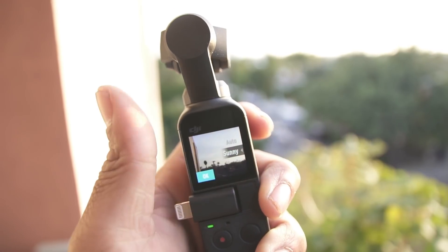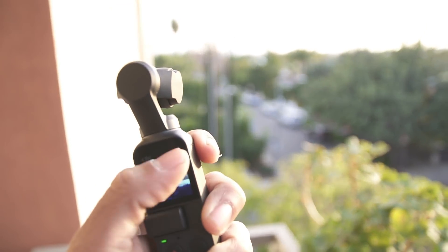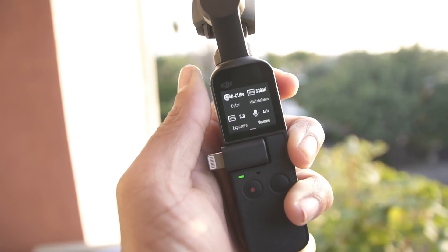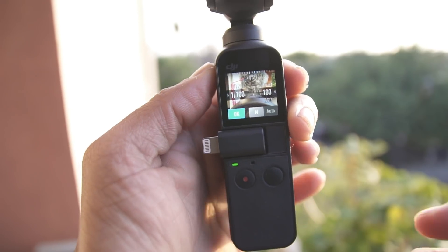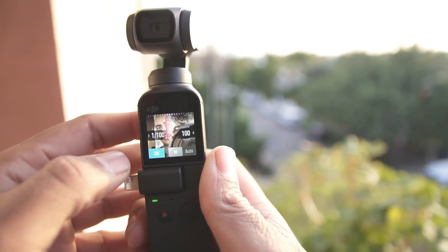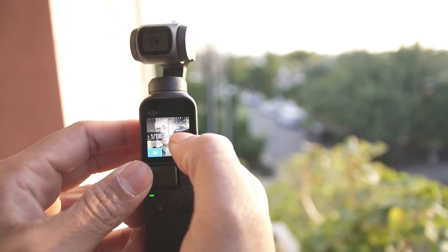For white balance you can choose sunny, incandescent, fluorescent, 2100K, or adjust the temperature manually — though I always keep it at Auto. For exposure you can bring it down a little to preserve your highlights. Good job DJI on this — you now have full manual mode. The aperture remains fixed, but you can adjust ISO and shutter speed.